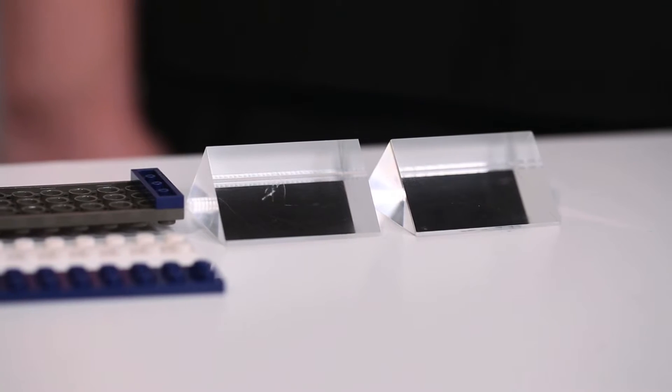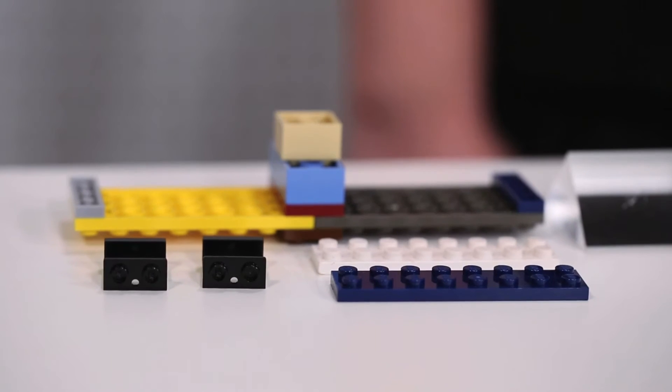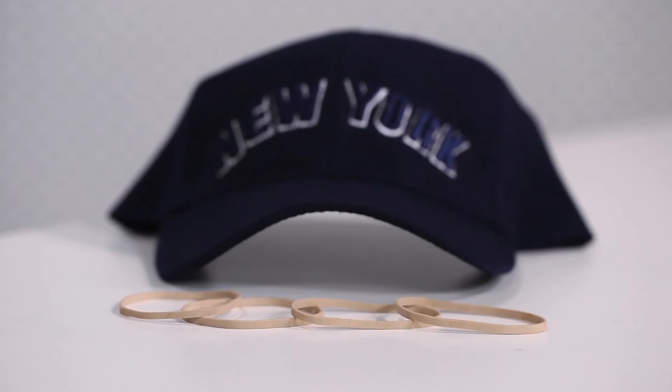For this project, you will need two right-angle prisms, assorted Legos, a hat with a stiff brim, and rubber bands.